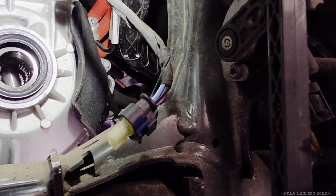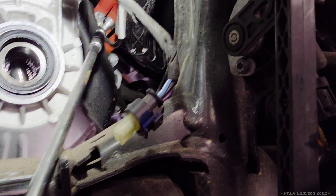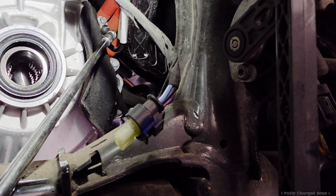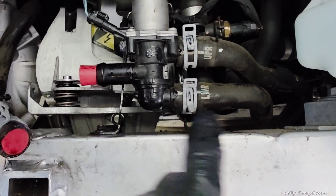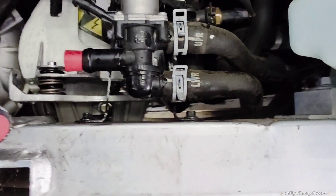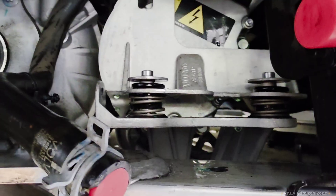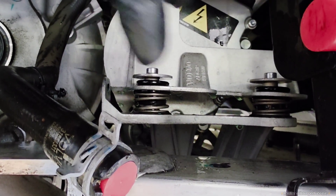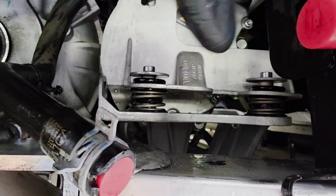Come to the driver's side again and take the 10mm ground wire off on this coolant pump. Remove the 8mm bolts and move the part to the side. Next, remove the AC compressor bolts using a 5mm Allen wrench — there are two on the top side.